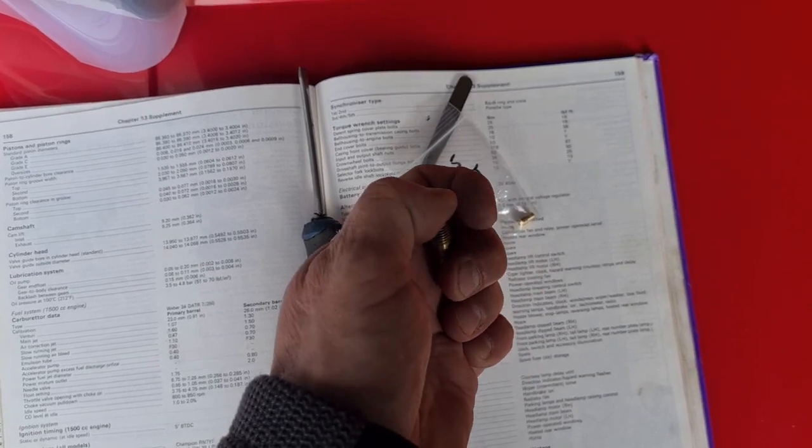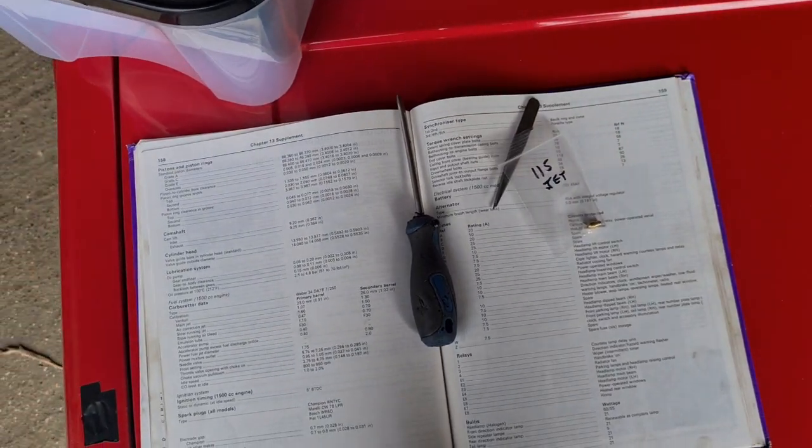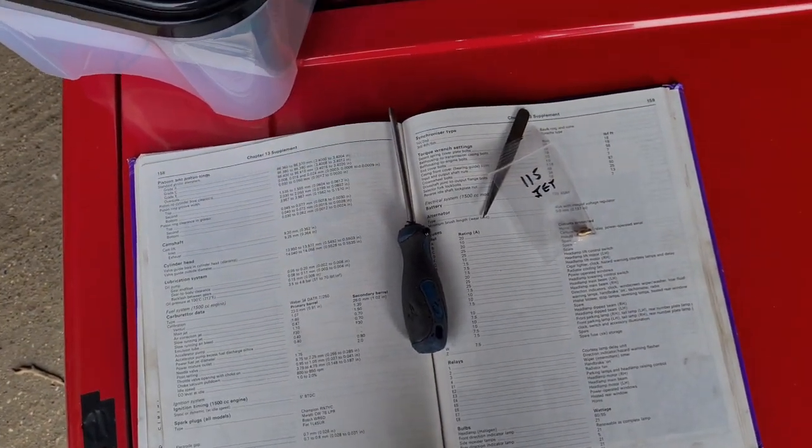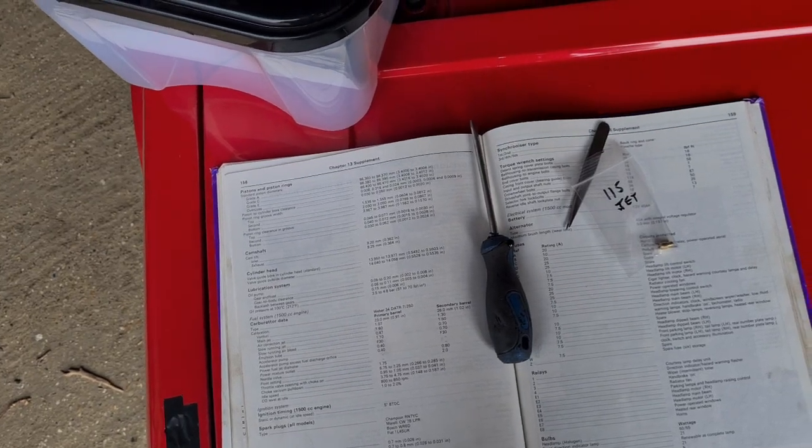If you want to re-jet, all you need to do is buy one of those. That was a 115 jet, and as I said I went up to 1.20, so it would probably be stamped on the side as 120.